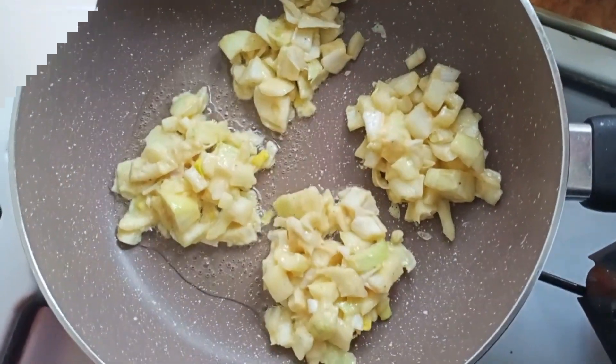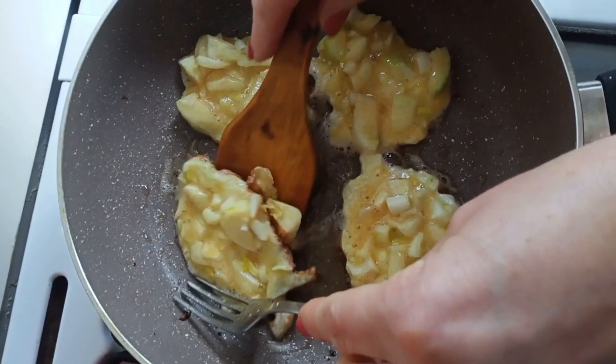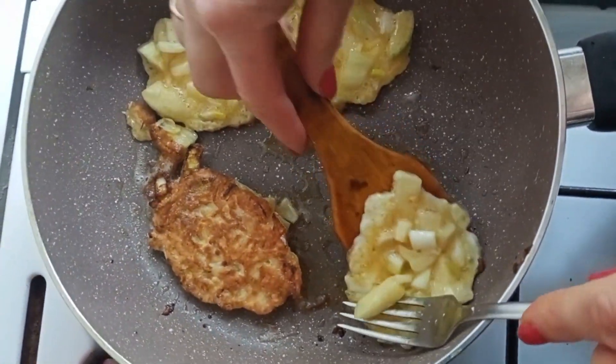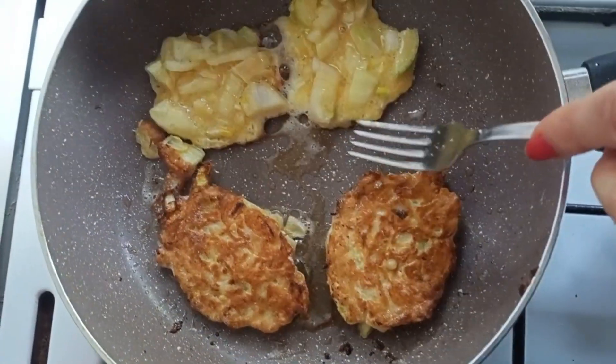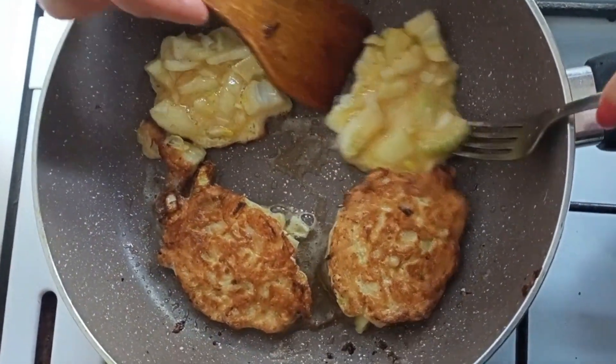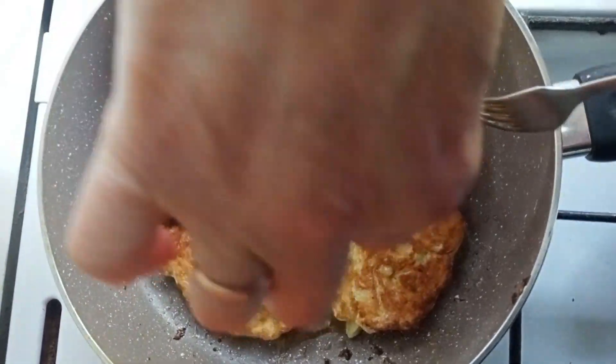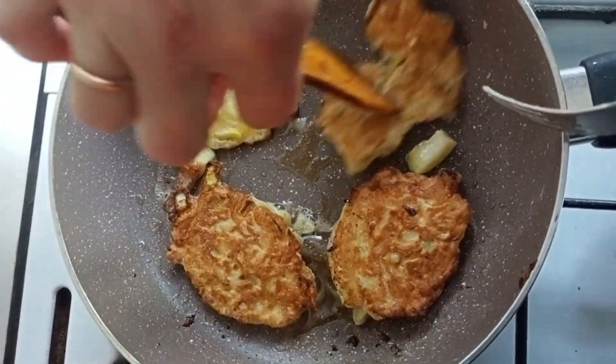Let's get started. I'm going to cut. I'm going to go into the oven.